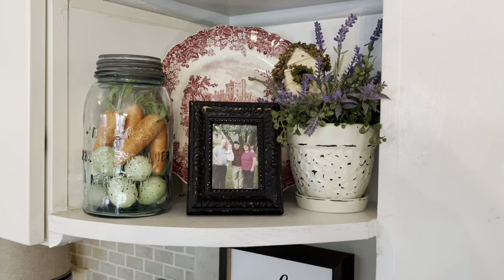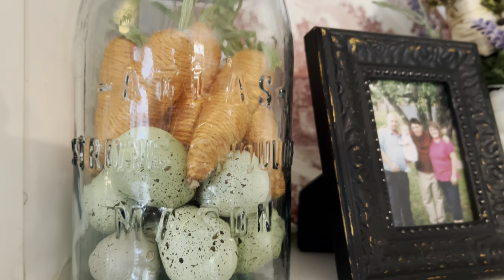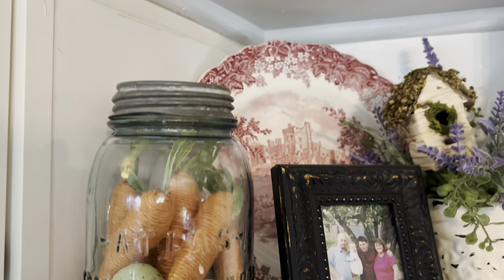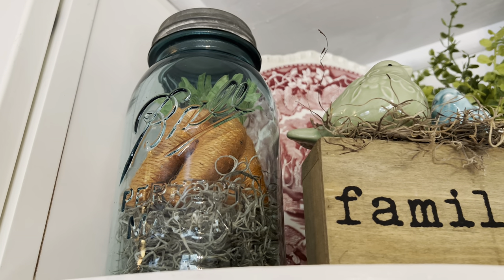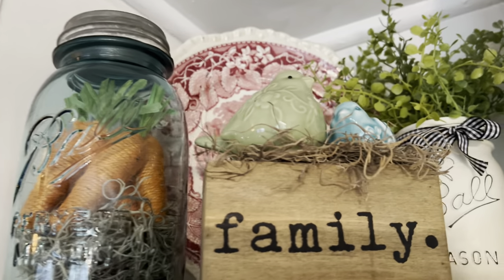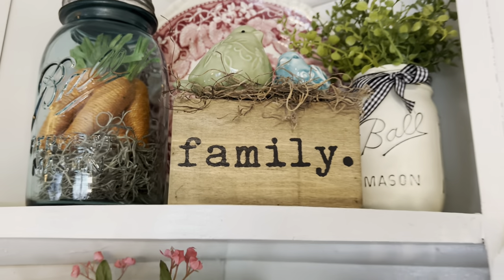I love how the little eggs and the carrots look in the jar. And then this one up here is just Spanish moss and carrots. And the little family — little birdies on top of the family.